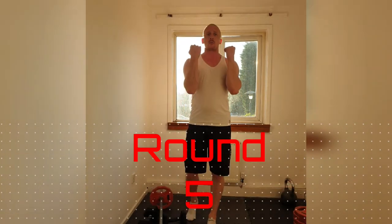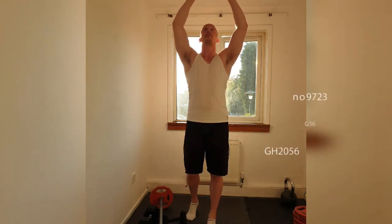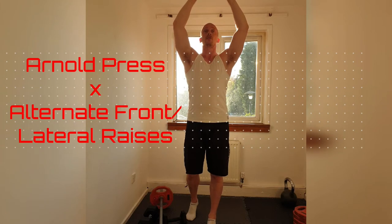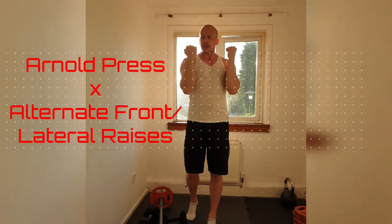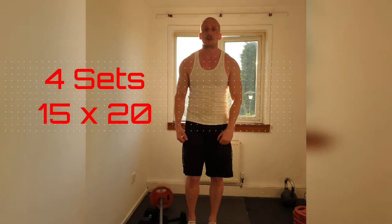Round 5. We're going to need two different types of weights: one for an Arnold press. Bringing it up, making sure those arms don't lock out — stay bent at the top. Keep the tension into the shoulder. Bringing it down and rotating, stopping in front of the shoulder, not into the middle. Once we've done those, we're going to get into a combination of alternate lateral and front raises — alternating each time. So you're going to do a front raise with one arm and a lateral raise with the other.